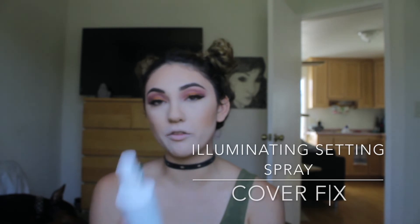This is the look with the eyelashes on. I just found these in one of my drawers. I'm going to set the face now with the Illuminating Setting Spray from Cover Effect.